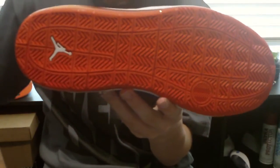It's a pretty heavy shoe — it's about 17.8 ounces, so it's pretty heavy. It's probably one of my heaviest shoes I've got.